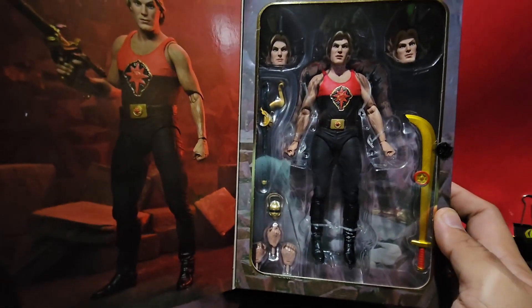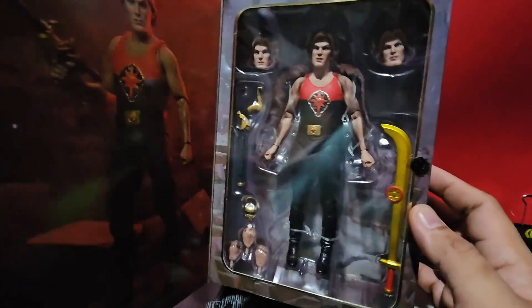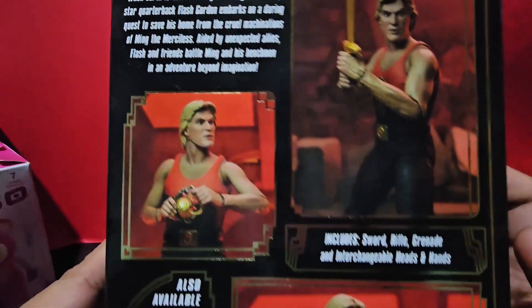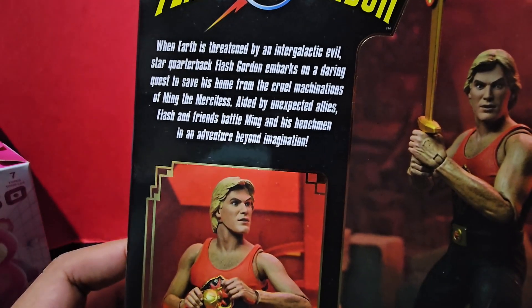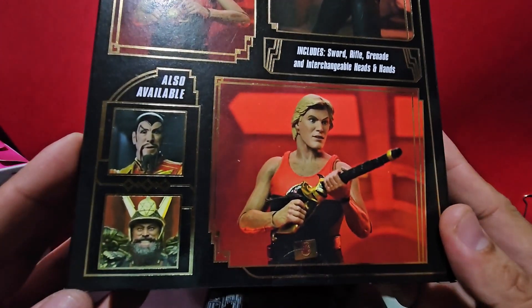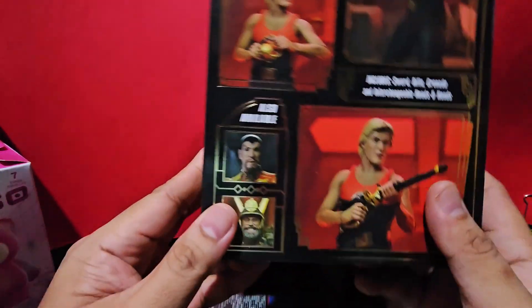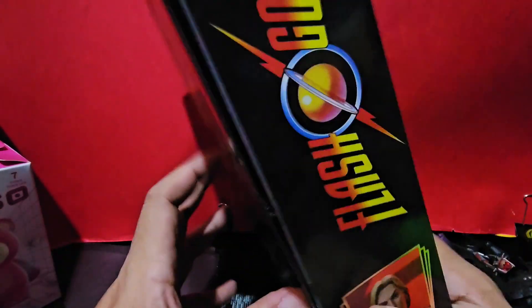It may be pricey, but it's worth your money. Let's not take too long — let's unbox this Flash Gordon. Let's take a look at the box. There you go. The back of the box also has Ming, and this one kind of looks like a hawk man, so if you're creating an army build, you'd probably be getting this guy.